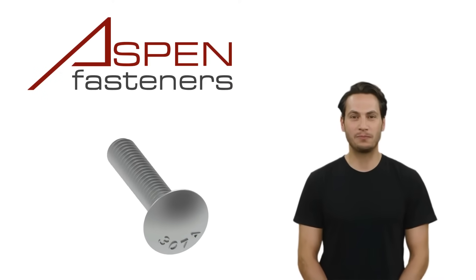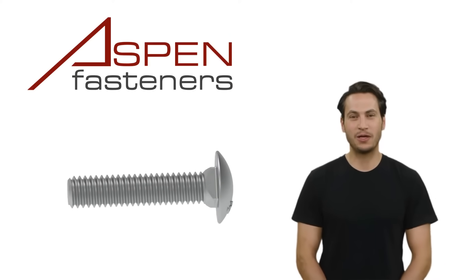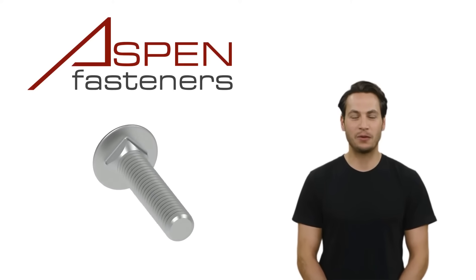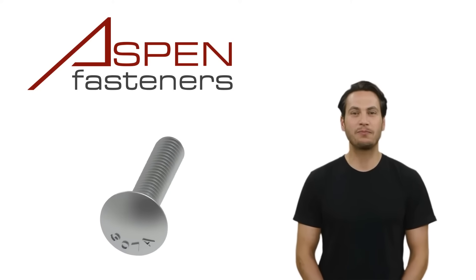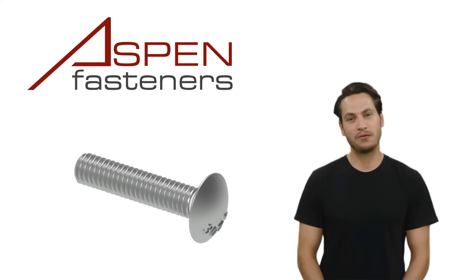You may be wondering, can this bolt be used as a security fastener? With no obvious drive mechanism in the top of the head, this bolt can indeed be used as a security fastener. The smooth head prevents unfastening from the head end.